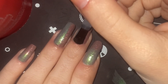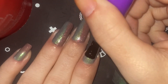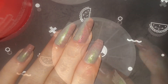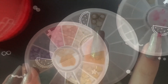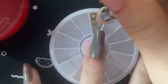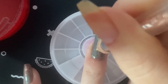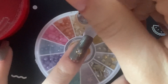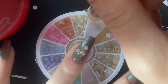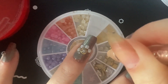Now I'm going to seal it all in with my top coat so I don't get any smudging. I'm using my gel-like top coat — it's thicker and helps hold everything in and brings out that sparkle. Then I wanted to add a little bit of gems. I got my kiss glue out and I'm choosing these white, pearly gems, holding them down with my tool.